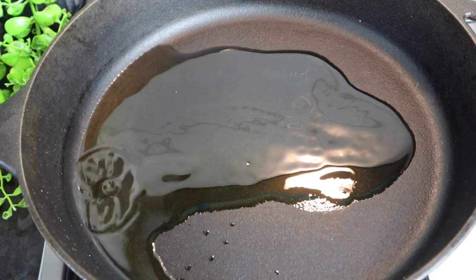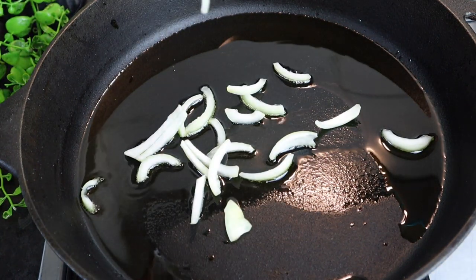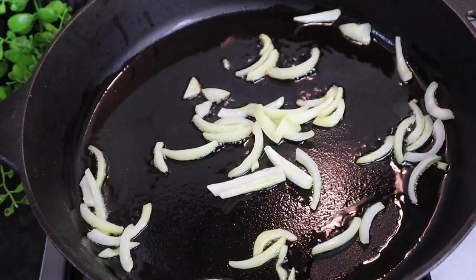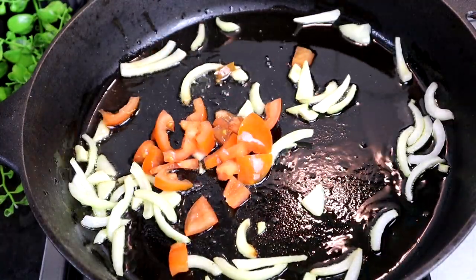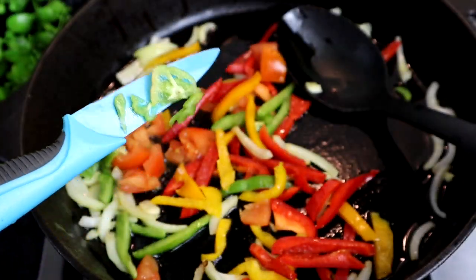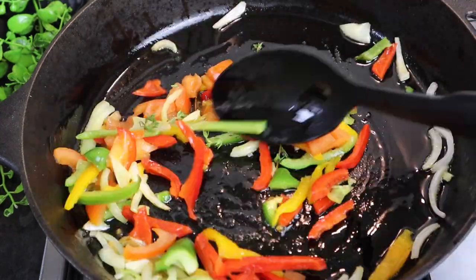I'm adding some olive oil to my pan — you can also use vegetable oil — at least four tablespoons. First thing I'm gonna add is my onion, and I'll allow it to sauté for at least 20 seconds. Then my garlic, my tomato, my sweet pepper, my scotch bonnet pepper — just a small amount, you don't need too much — and my fresh thyme. I'm just gonna leave it for 20 seconds.